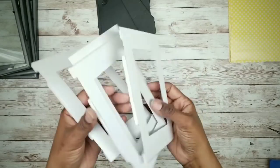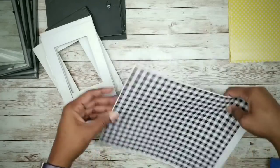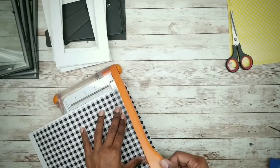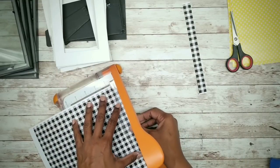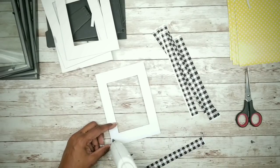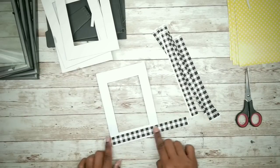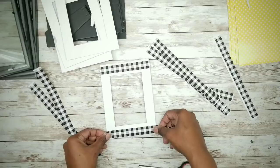Now we can work on our mats. I will be using this buffalo check sheet that I printed, but you can use craft paper from a craft store, or fabric or ribbon if you like. Cut out strips — I have a small paper cutter to speed up the process. To apply the strips to the mat, place them approximately a quarter of an inch away from the center cutout. Apply a little hot glue, place the strips all the way around, and trim the excess as you go.